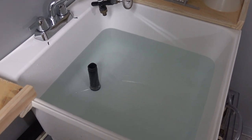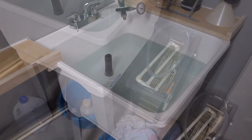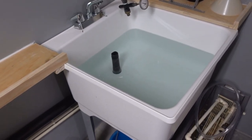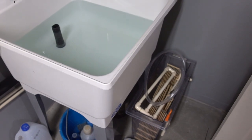Then it goes into HypoClear. After three minutes in HypoClear, it goes over here into the sink and stores there until I have about 20 prints. Then I drain the sink, put my print washer in, and load 12 prints at a time.